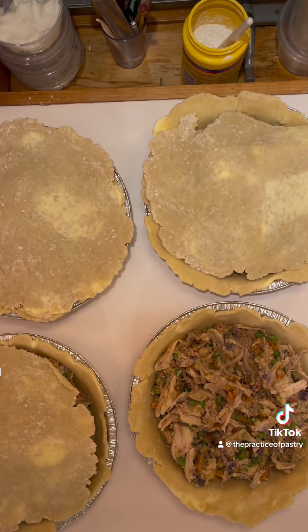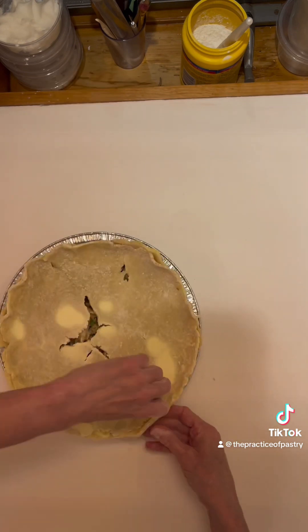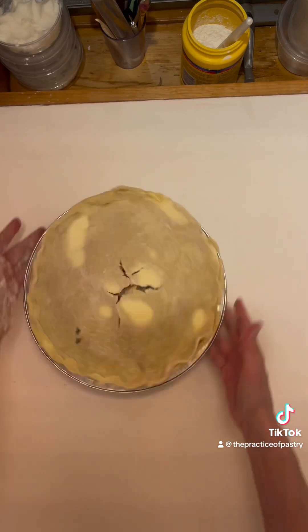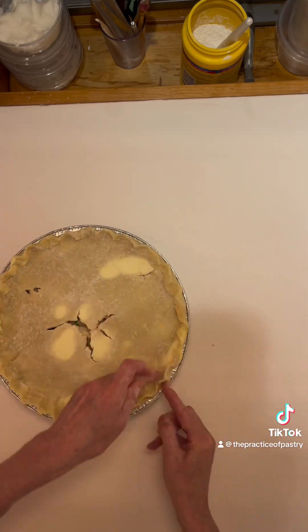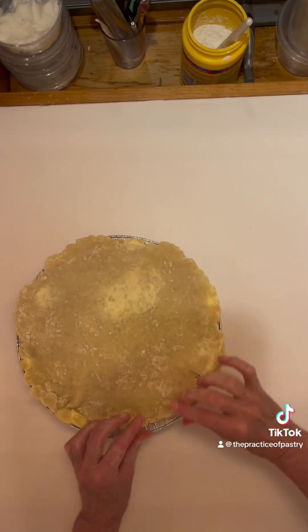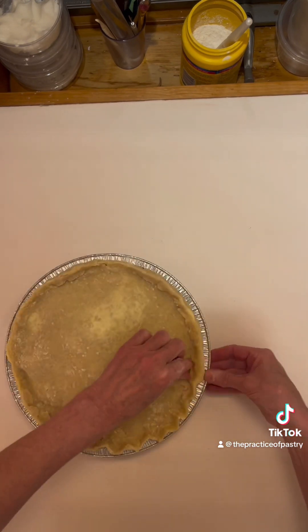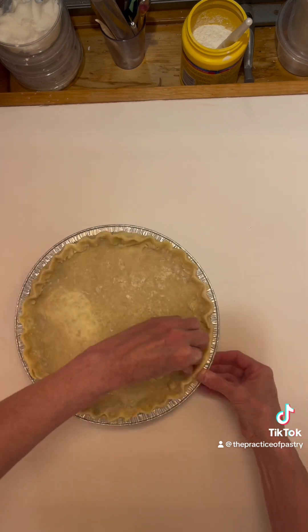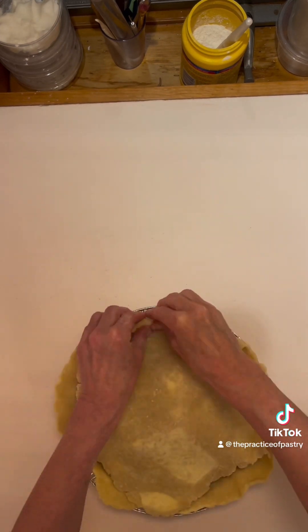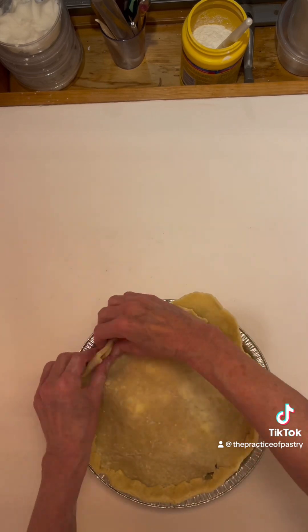I roll them all in and you don't have to worry about making it look fancy — you can practice. I did four different things just playing around. The big concern is that there is a really good crimp so that the insides do not explode and drip all over your oven. This needs to be a very tight seal.